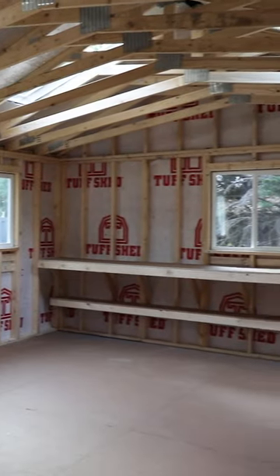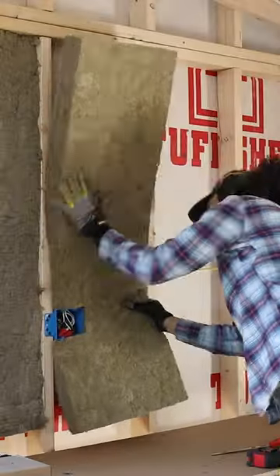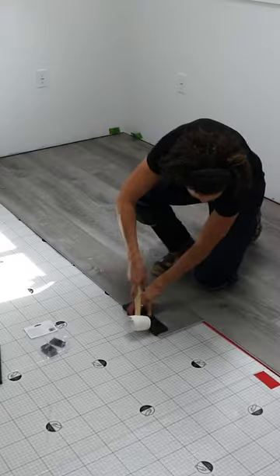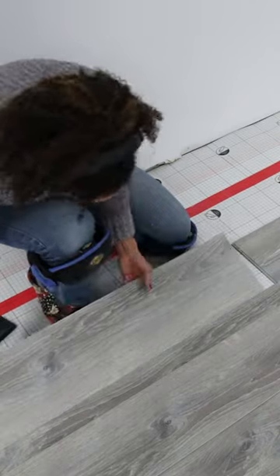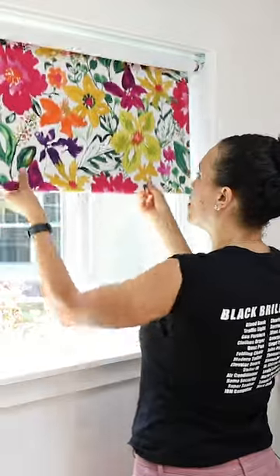After it was assembled, I got to work on running as much of the electrical as I could myself, doing all the insulation and the vapor barrier. I did hire a company to do the drywall, but I did install the flooring myself and I did some other finishing touches like framing out the windows and making those beautiful DIY roller blinds.